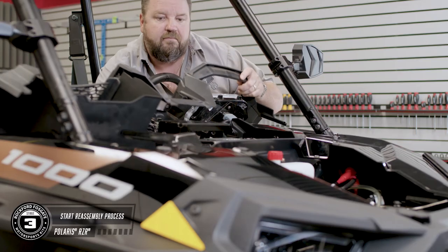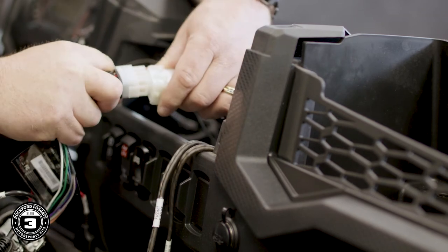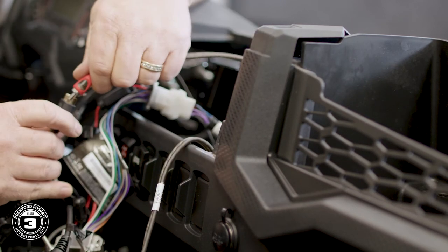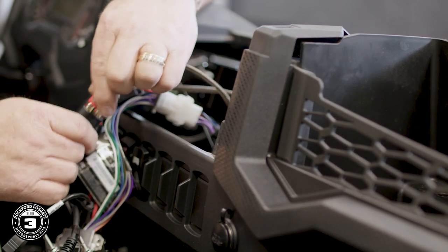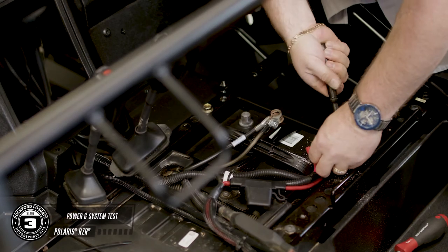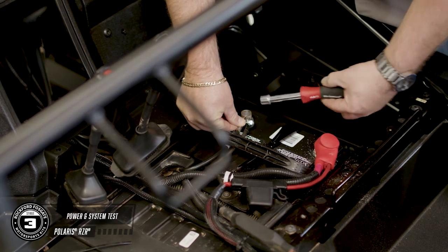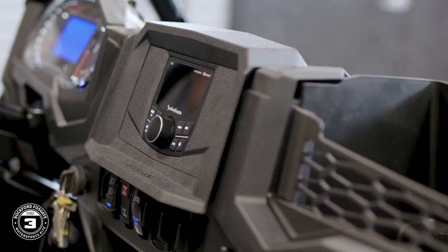Now that you've got that done, you're ready to start the reassembly process. Pop the lower dash in place and make your electrical connections for the ignition, lighting, and any other accessories. This is where we recommend you test your system — attach the included antenna, the white 12-pin connector, and the RCA cables from your amplifier harness. Now connect your battery and test the new Rockford Fosgate audio system. Once you've tested this epic sound system, it's time to finish reassembling the vehicle.